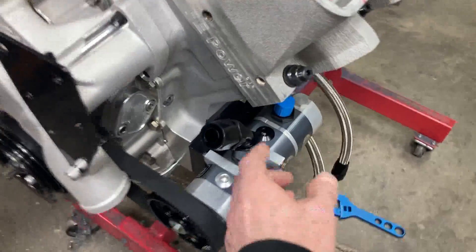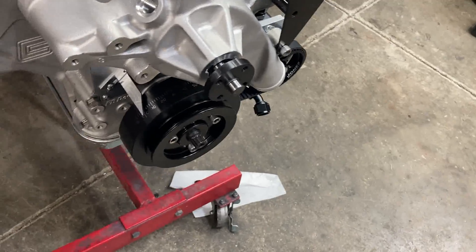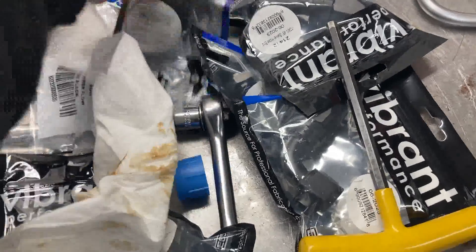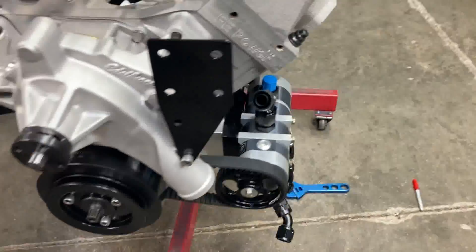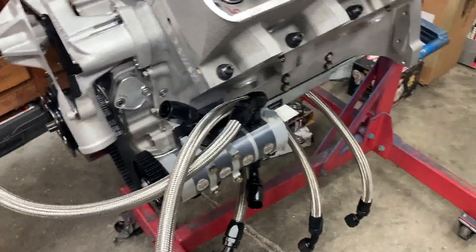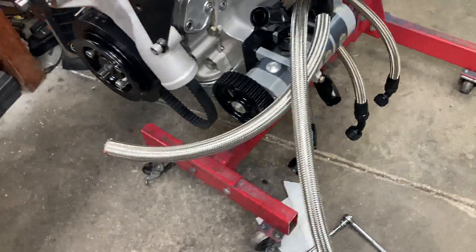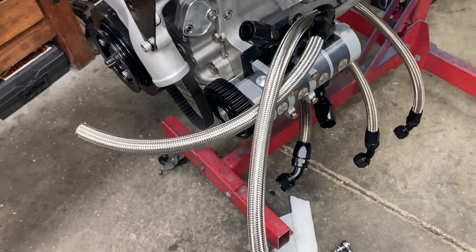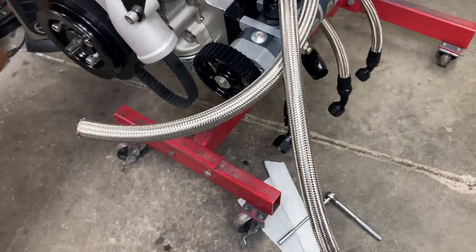Moving right along — I got both hoses that will go to our oil filter adapter. Then some idiot forgot to order straight dash-10 hose ends. He shall remain nameless but his initials are Brent Likens. Got those ordered and we'll put them on when they come in.